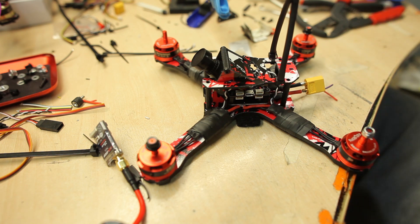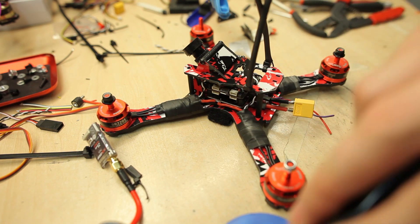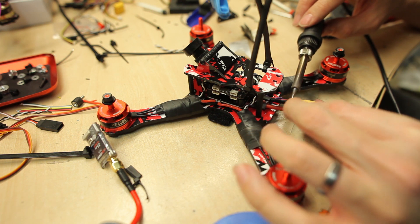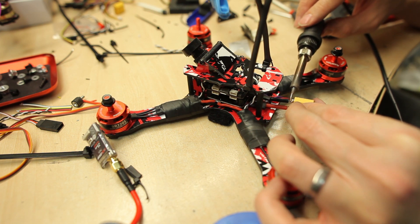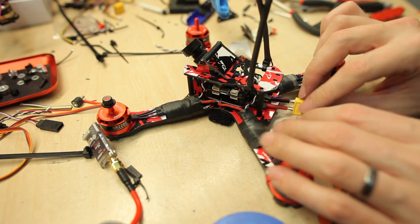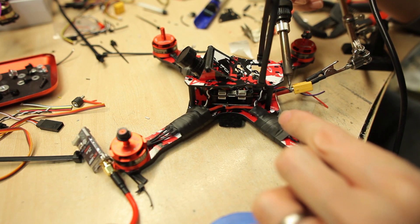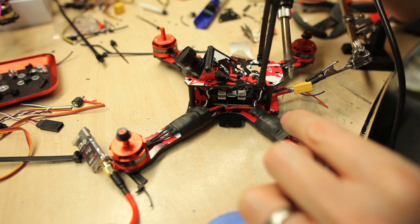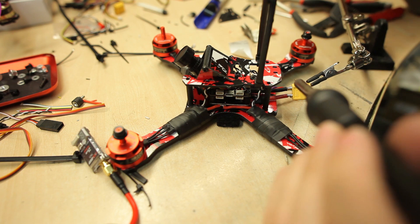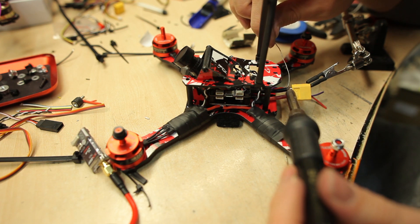Always try to heat up both sides of the joint when you solder, but it's not so easy on these connectors. I think I will add a little bit more solder after I've done the other side, and fix the other side a little bit. Maybe I will add more solder - I'm not sure if it's needed or not.